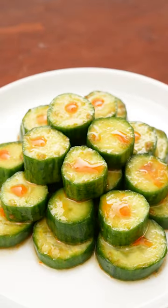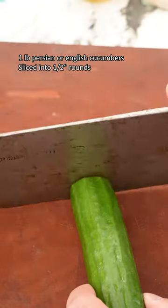If you're a fan of Din Tai Fung, you know about their legendary cucumber salad. It's perfectly spicy and sweet, and my version is so easy to make at home.